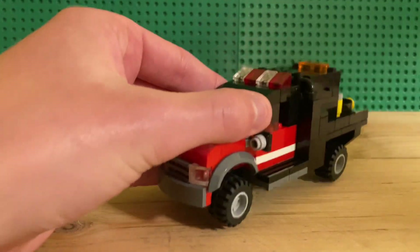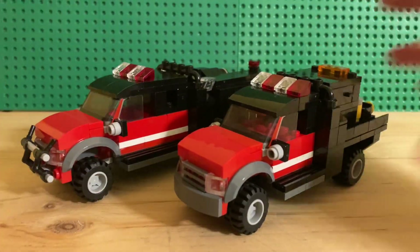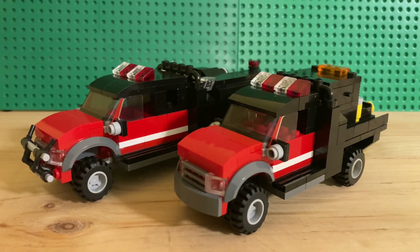That is all for BRUS 59 and BRUS 9. Thanks for watching — let me know what you guys think in the comments whether you like the trucks or not. Don't forget to like, comment, and subscribe. Thanks for watching and I'll see you in the next one.